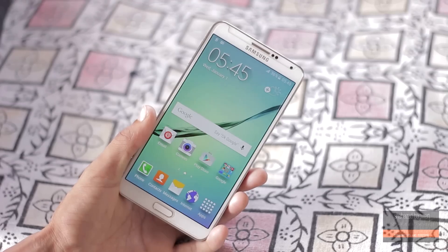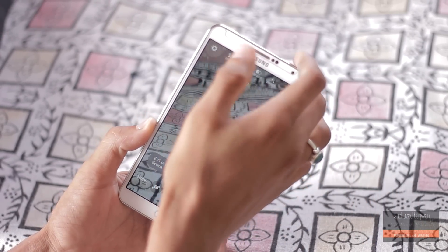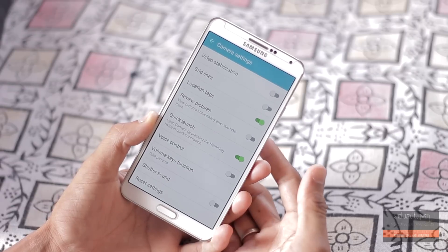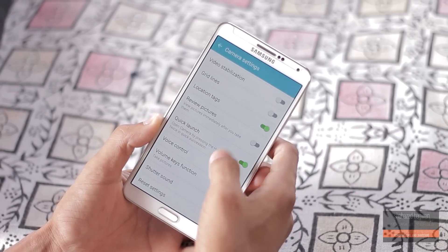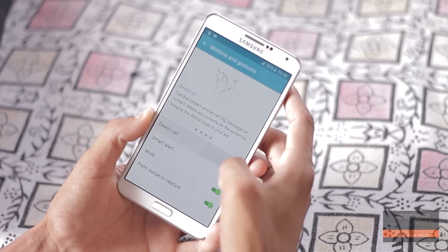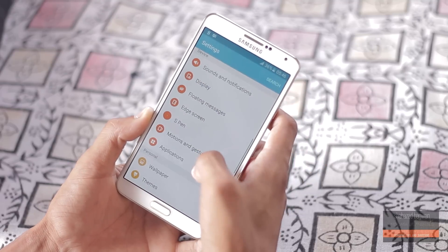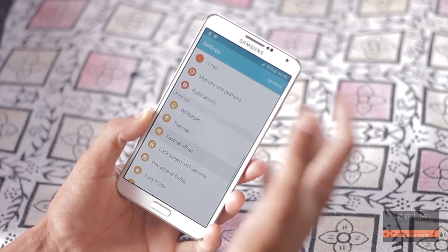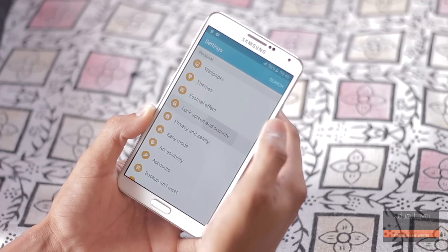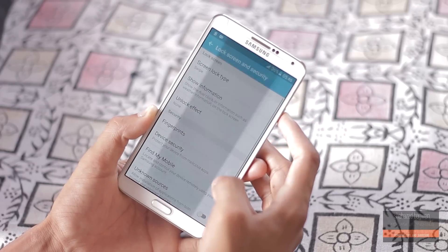Now if you get lots of system UI crashes and camera crashes, there are fixes for that. Go into the camera first of all, go into settings and turn off shutter sound. Then go into settings and turn off motions and gestures, visual effects, and finally set the unlock effect to none. This ROM will work perfectly fine after that.